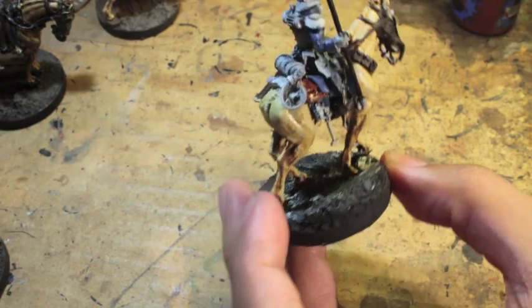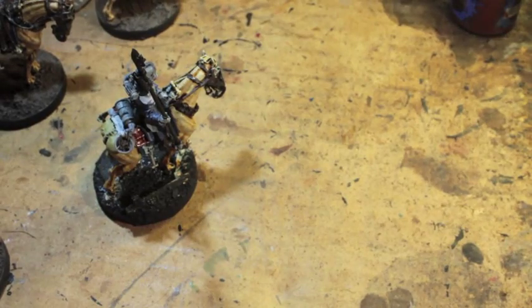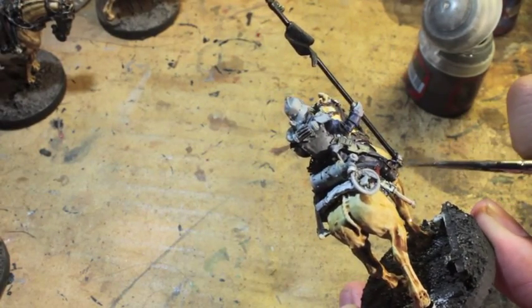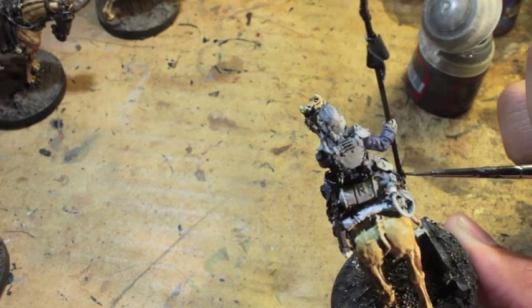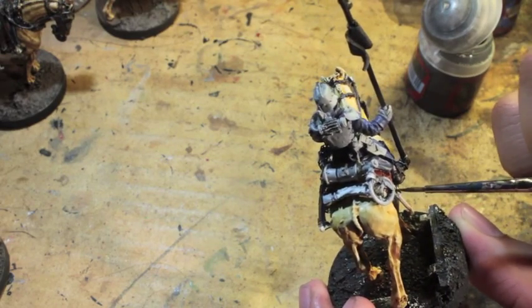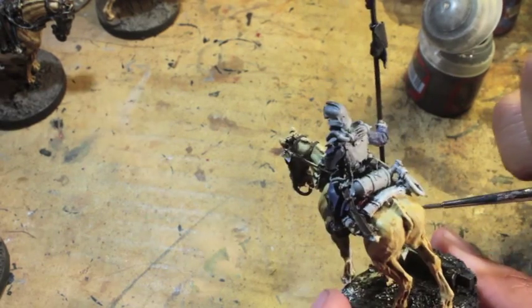In the Death Korps of Krieg, Leadbelcher now for all the silver bits. It's funny that in real life horses are companions with personalities, and in the Death Korps they're basically just used to mount charges and fight. They're not companions — they don't have personalities. As soon as one breaks or falls, the rider moves on to the next horse. It's kind of how it also was in World War I — they had to be heartless about their animals. Warhammer 40,000 just takes it to the next level.